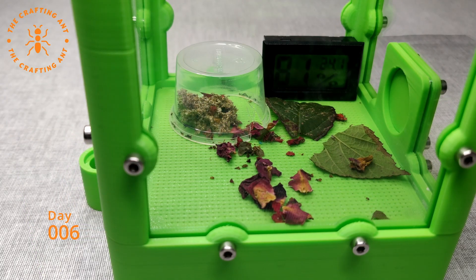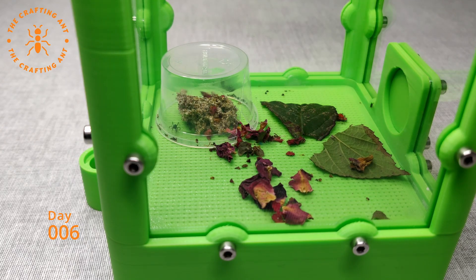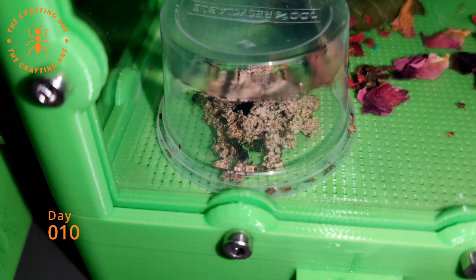Day 6, the colony seemed happy in the new setup. We did some maintenance and placed a new and better temperature and humidity sensor. Day 10, the ants have fully accepted the fungus. Now we just need the brood production to start up again.